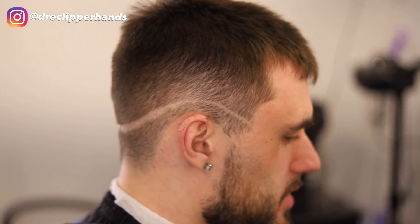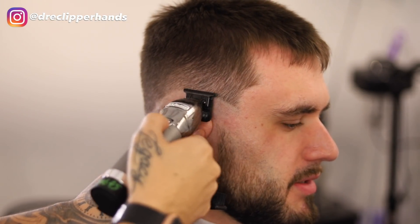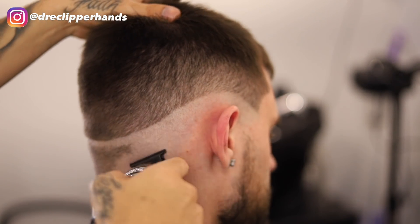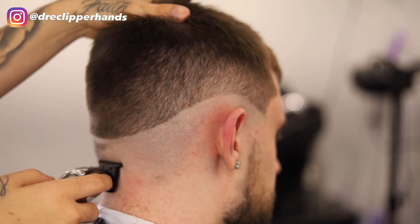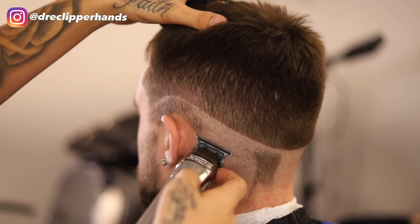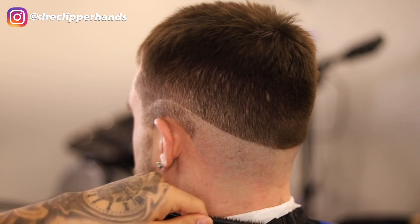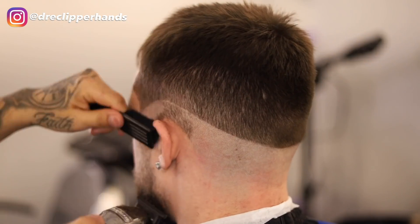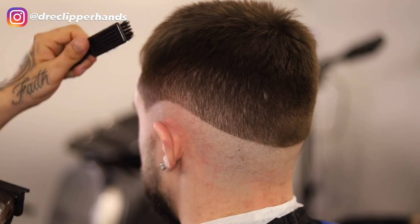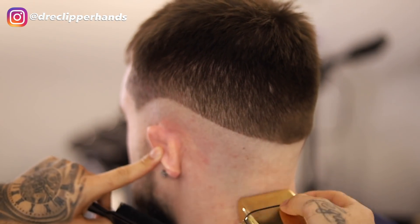These clippers aren't zero-gapped so it's easier to take this line out, and then we're going to bald everything under that out. Letting the weight of the trimmer do the work so it won't create too much irritation. I'm speeding this portion up because it's self-explanatory — you just bald him out. His skin is getting red because the client has sensitive skin. Now we're going to follow up with the shaver as well, not pressing too hard.